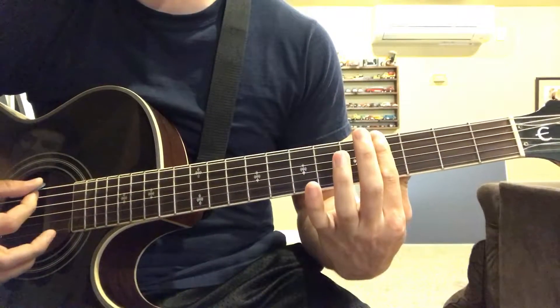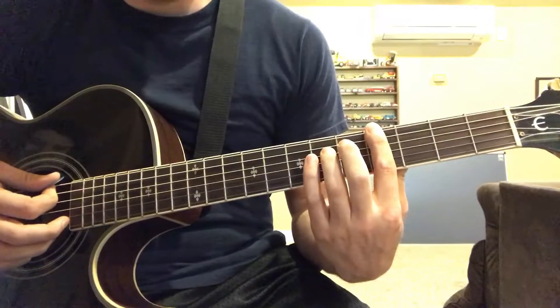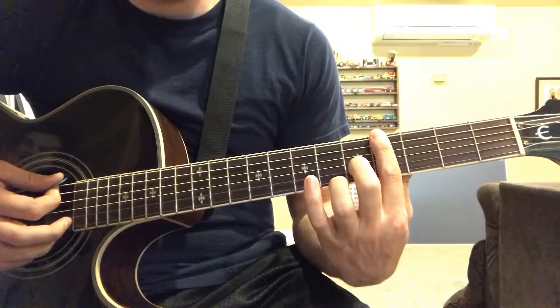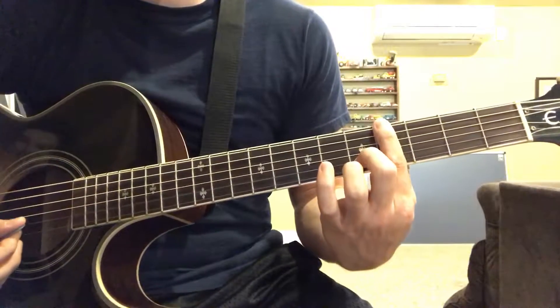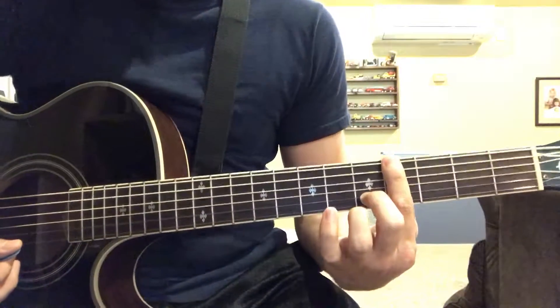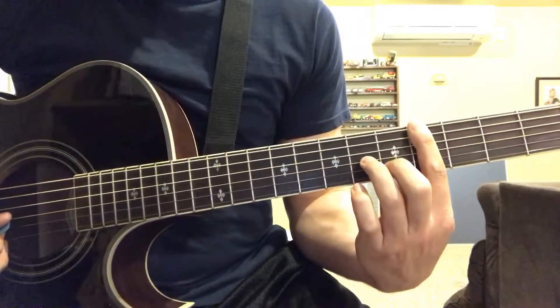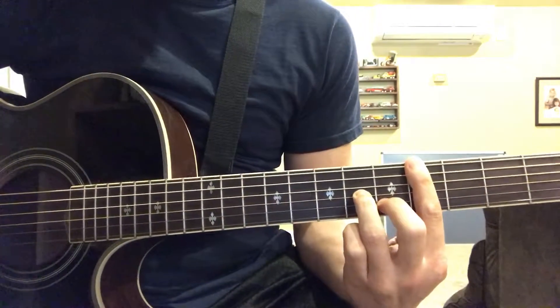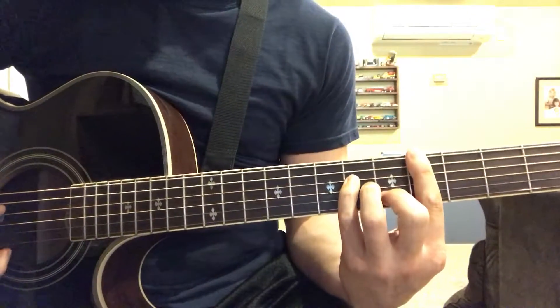Then you're gonna put your middle finger on the second string fifth fret, you're gonna put your ring finger on the third string sixth fret, and your pinky on the fourth string sixth fret.